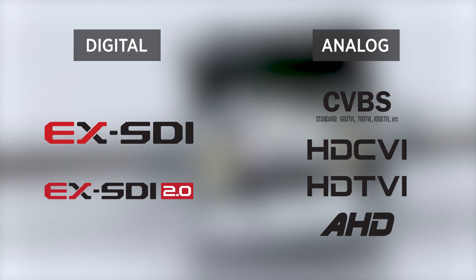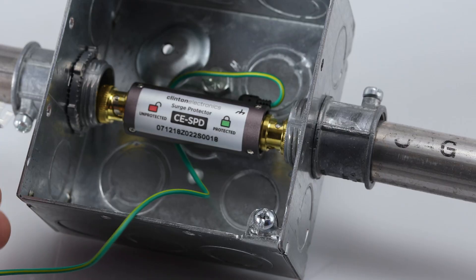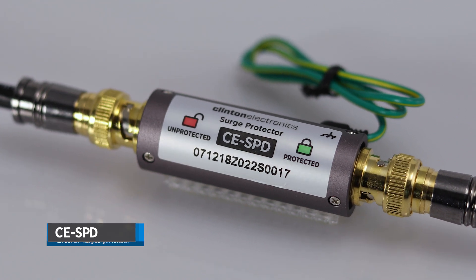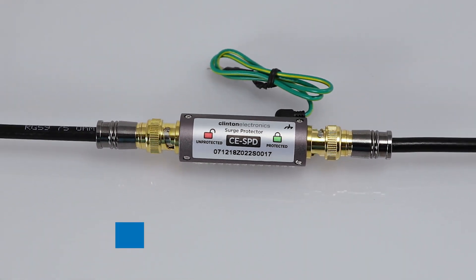The CESPD supports both digital and analog signals, comes in a rugged aluminum housing, features a ground wire, and is a passive device that does not require power. The CESPD — an inline surge protection device for coax-based CCTV installations.